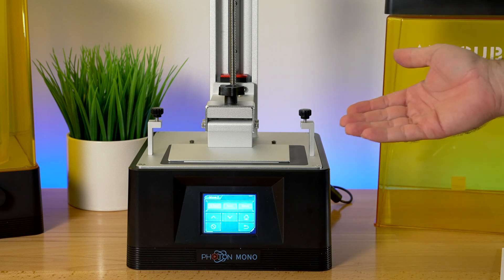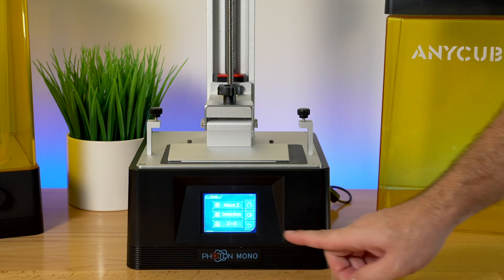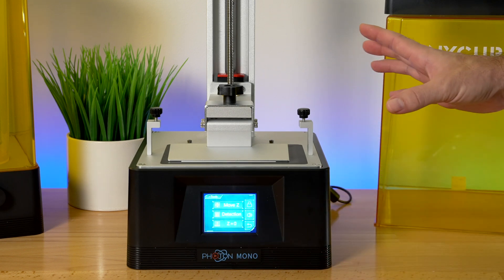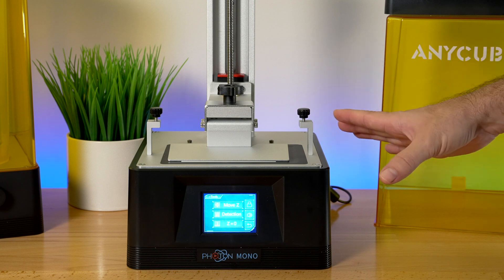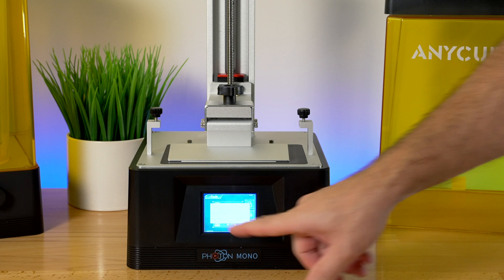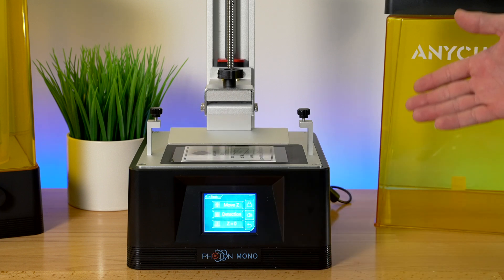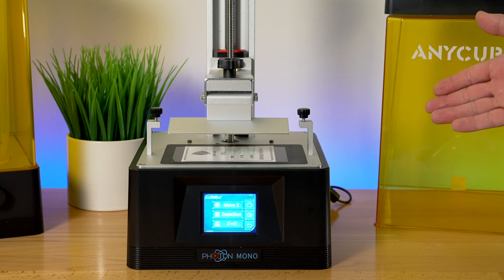After you tighten this, go back and click Set Z to Zero. Basically that puts into memory where the start point is. Click that, it's going to ask if you want to set it — yes, enter — and now we are finished with the bed leveling. That was not very hard, pretty simple.